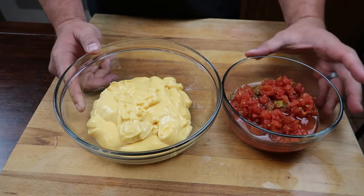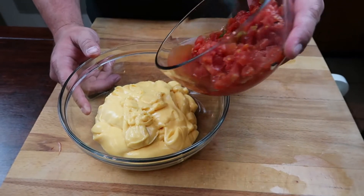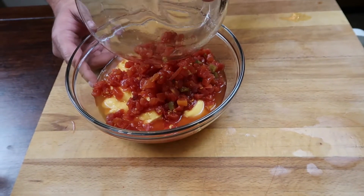To make our queso sauce, we're going to take two cups of jar cheddar cheese and one 10 oz can of diced tomatoes with chilies. We're just going to add them together and mix it all up.